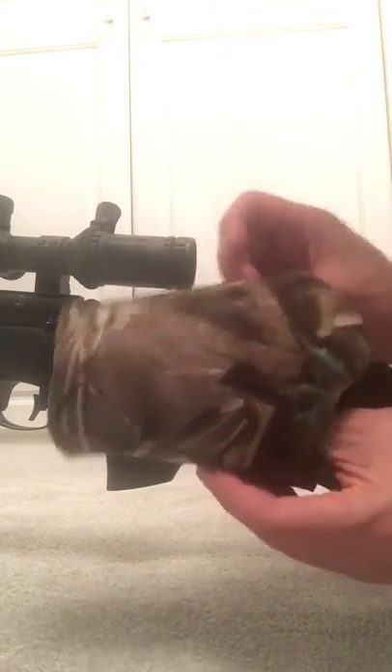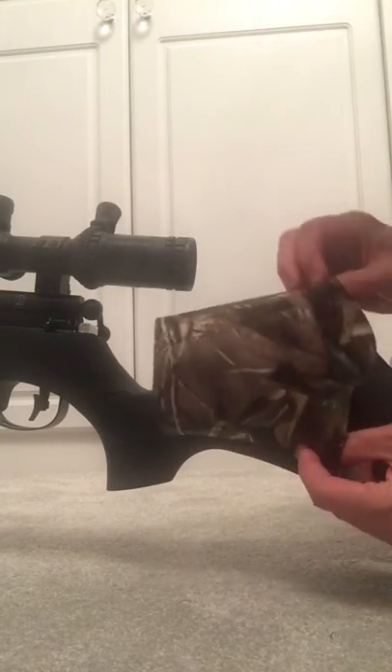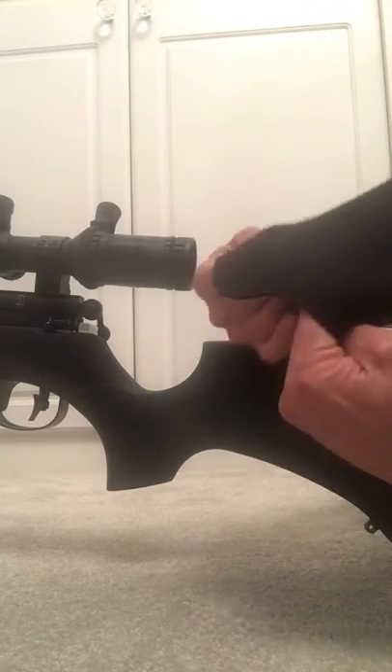The way that I do it is I take the cheek piece — this is how it fits onto the rifle here — and what I do is I fold the item inside out like that.